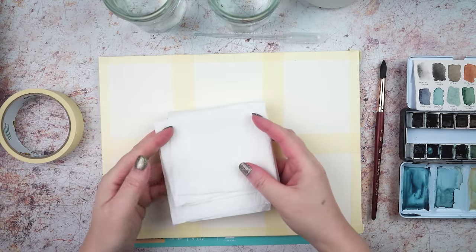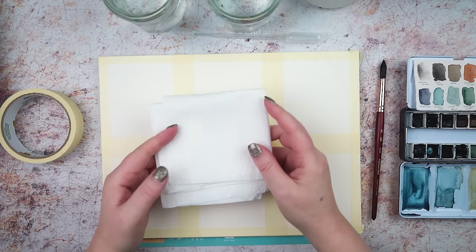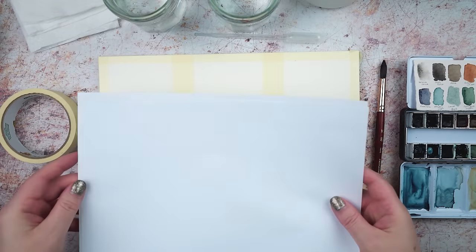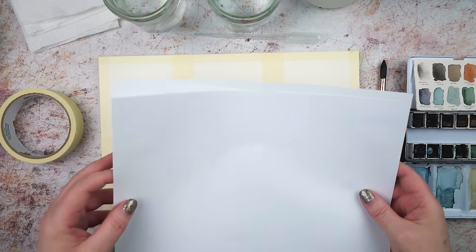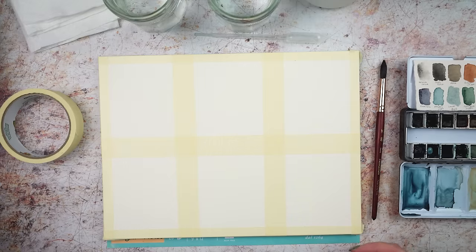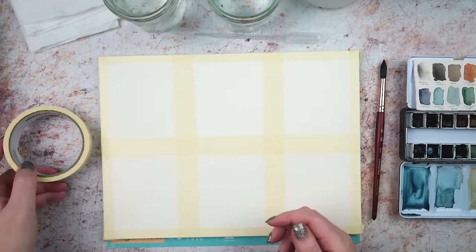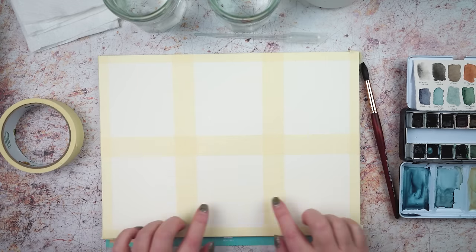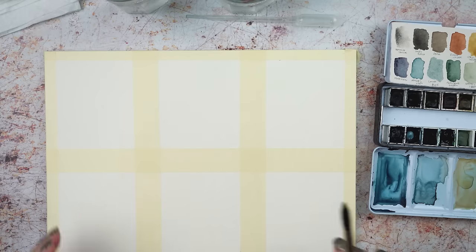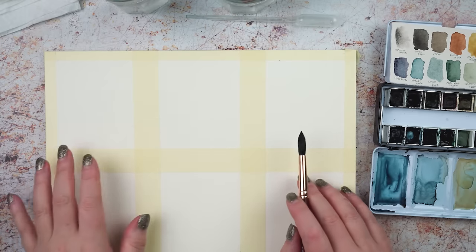I'm probably going to be making quite a lot of watery mess today so I've got a fair bit of paper towel on hand to dab up any excess and clean my brush. I've also got a couple of sheets of copy paper just to mask out different parts of this test paper. I've already taped my paper using regular masking tape and created some little rectangles — I've got six to start with and I'm going to do six little experiments.